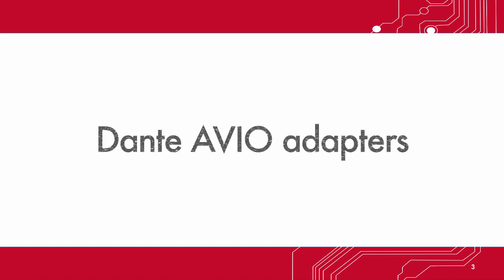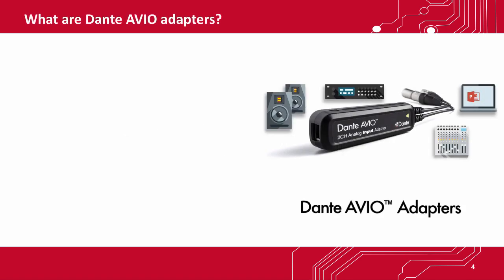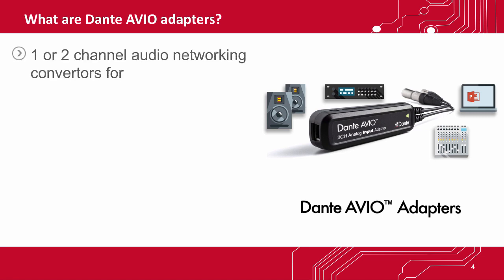The solution is Dante Avio Adapters. They are one- or two-channel audio converters that connect analog, AES-3, or USB audio devices to a Dante audio network.